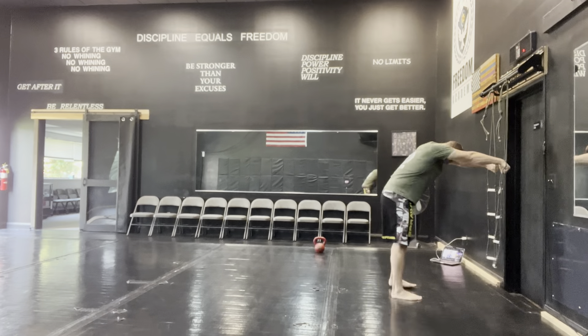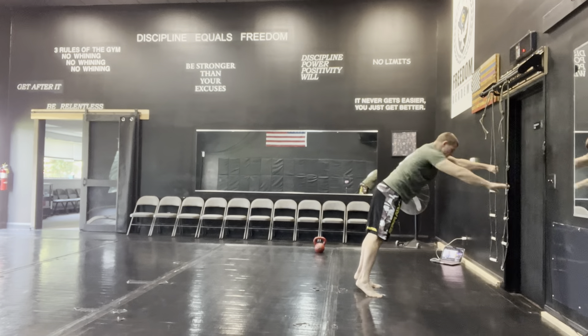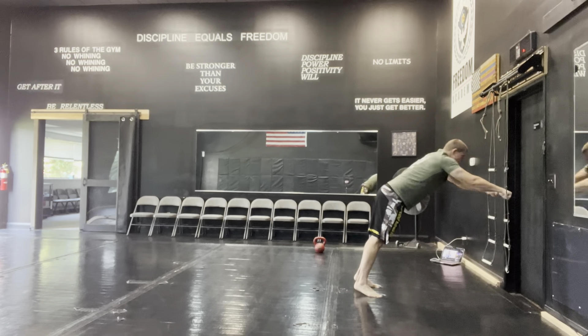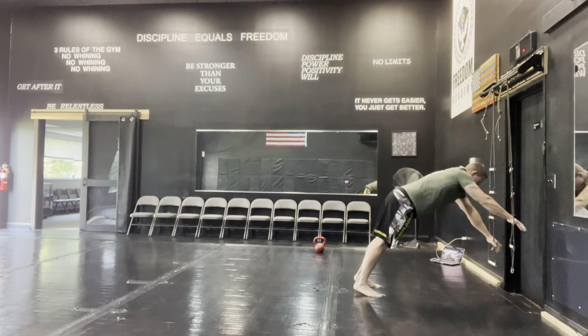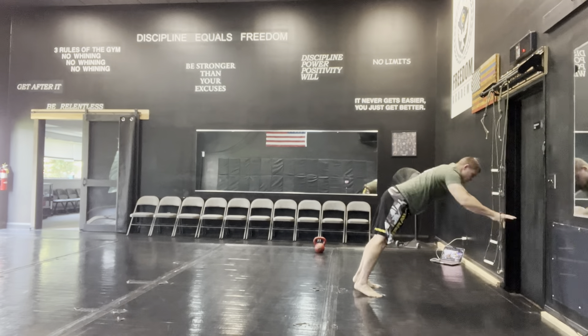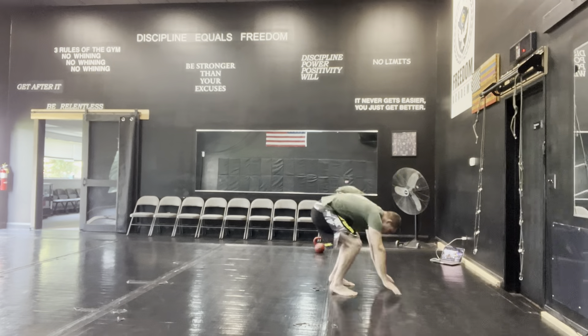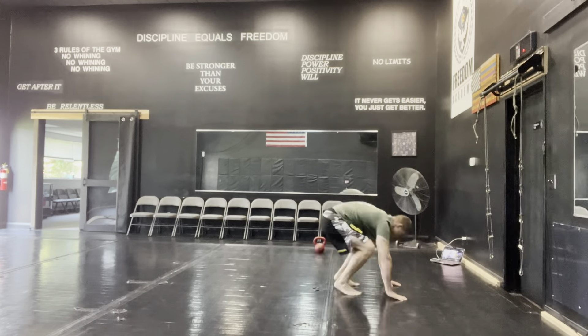My workout today was something special to me because I wasn't in pain after. If you don't know, I have five herniated discs — that's why we start with the ab ladder to engage the core. Whenever I start with core engagement, that's the center of everything, and that's what I like to start with.